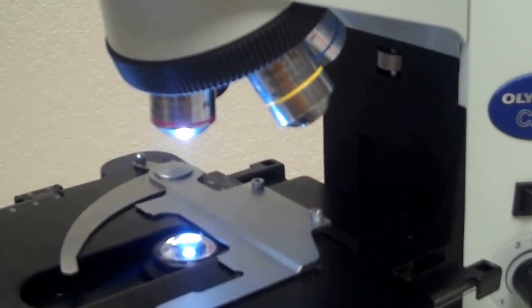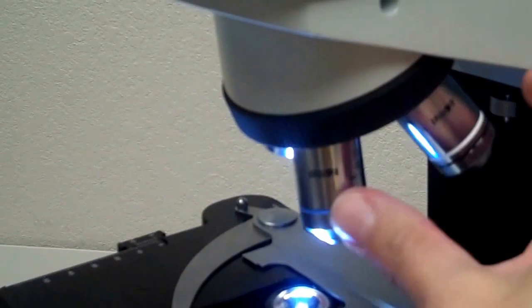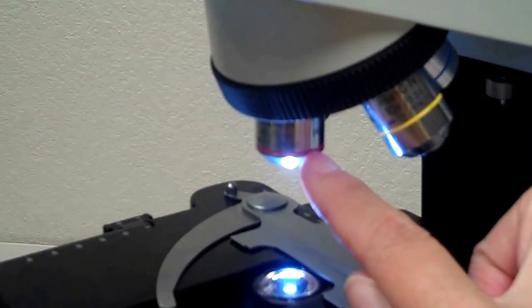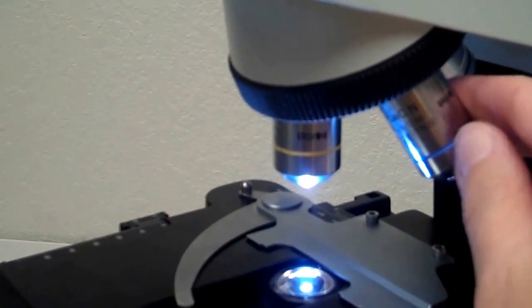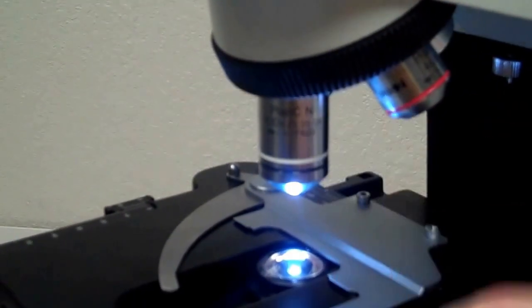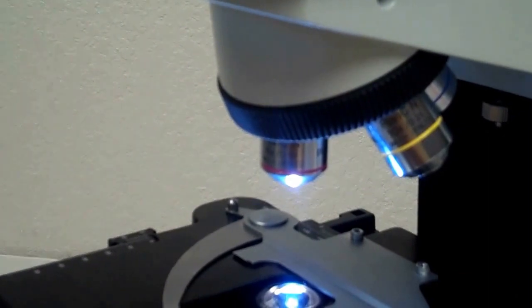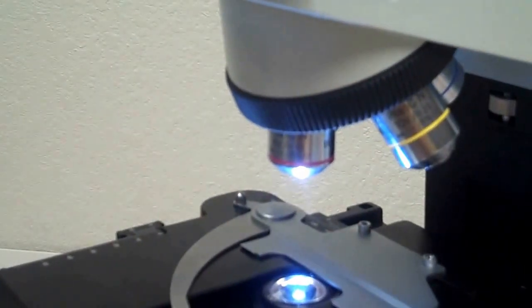The revolving nosepiece holds the objective lenses, and you can rotate it to put different objectives into place over your specimen. The red stripe lens is 4x magnification, called the scanning lens. The yellow stripe is 10x, called the low power objective. The blue stripe is 40x, the high power objective. The white stripe is 100x, the oil immersion lens. Total magnification is calculated by multiplying the ocular (10x) by the objective — for example, 10x times 4x gives a total magnification of 40x.